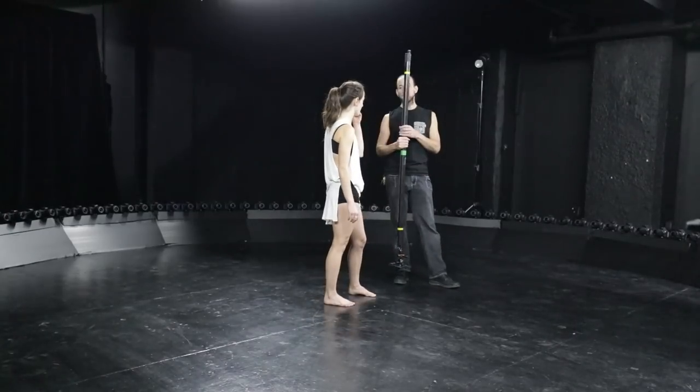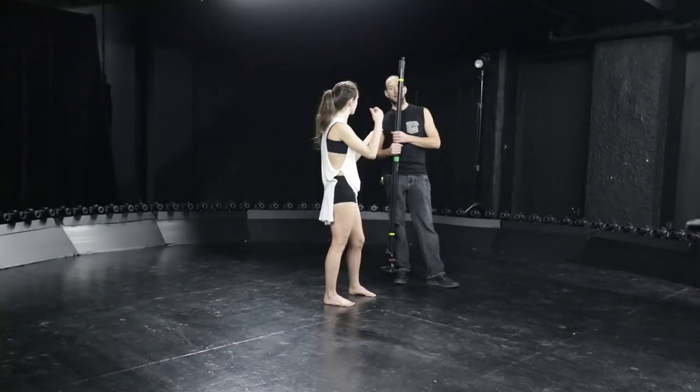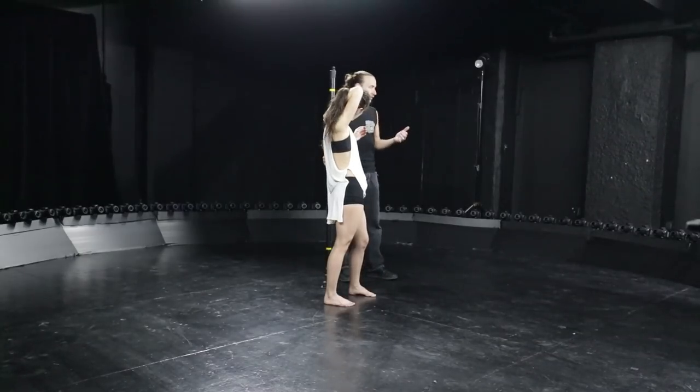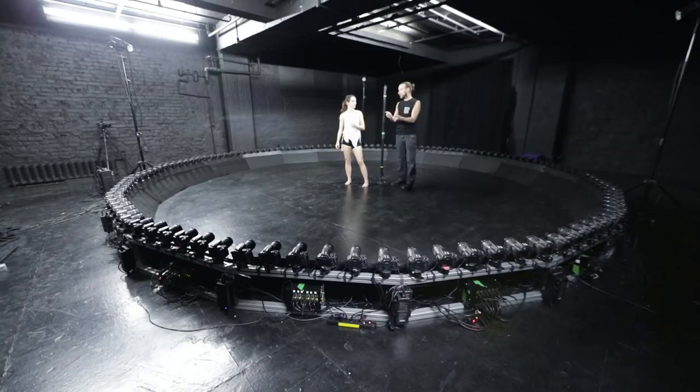So you're basically doing a long exposure — you're triggering the cameras and then flashing to freeze the moment. Yeah, and then I release the camera, so I have two remotes. I could do it with one, but I'm more precise if I can give a countdown for the flash.